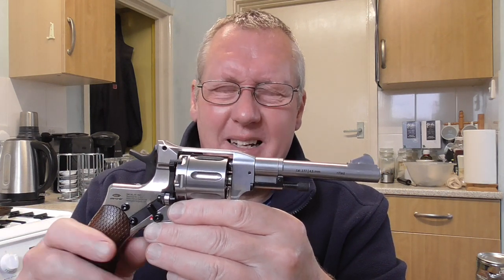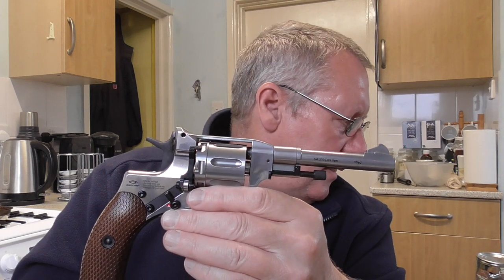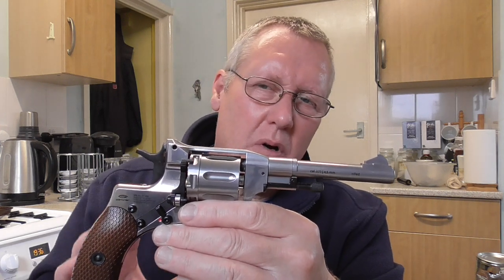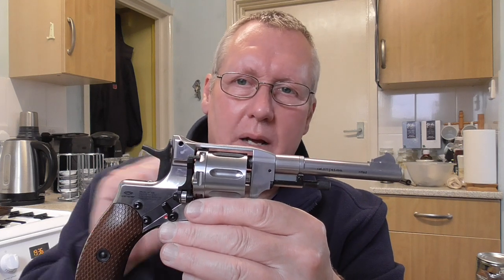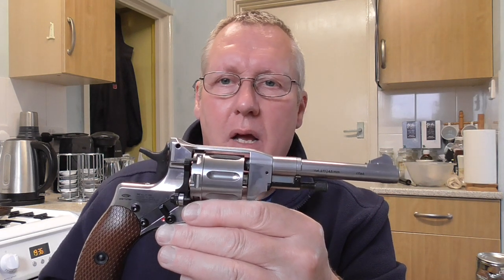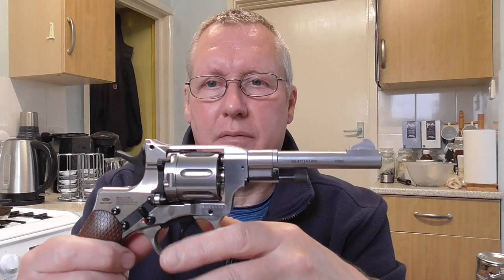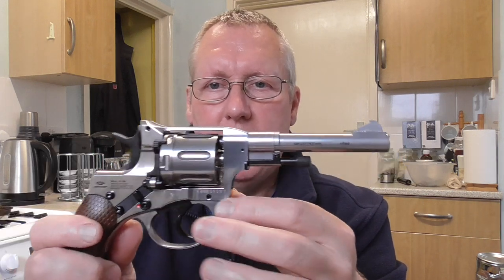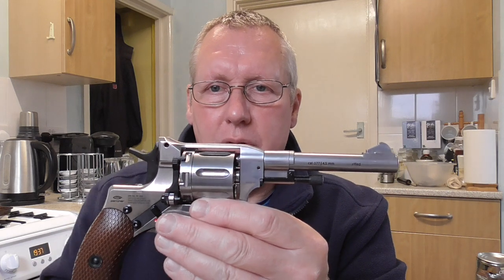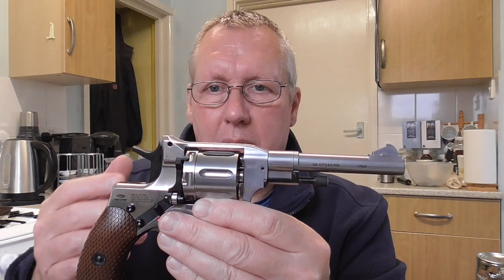It's nowhere near as consistent as the Schofield. Over 28 shots the spread is 41 FPS. The first shot was quite high, the second shot was 2.04 foot-pounds, then it dropped to 1.59 foot-pounds on the 29th shot and tailed off. The overall spread over all 35 shots was around 106 FPS, but the first shot accounts for a lot of that. It may well improve with use because it's a rifled barrel, and the more pellets you put down it the better the seal will get.